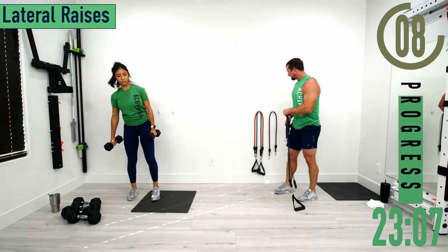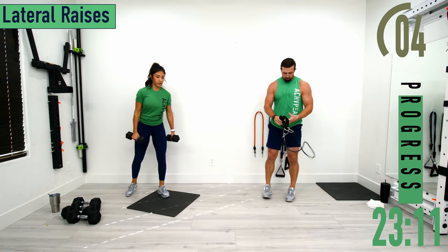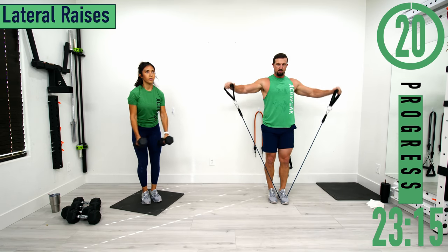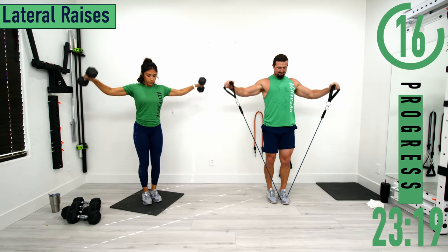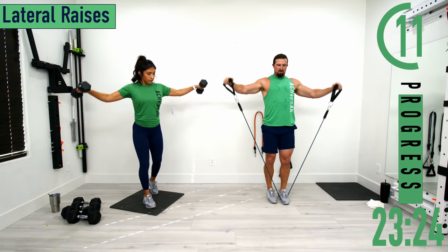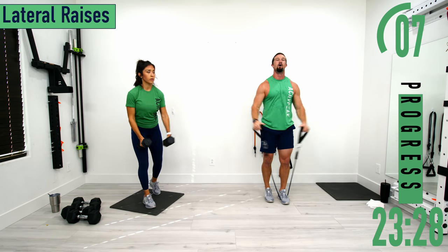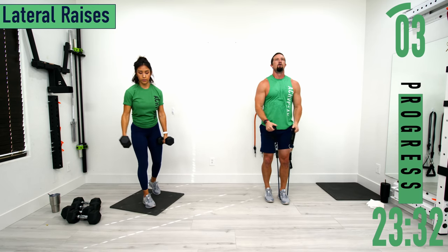Going into lateral raises next — much lighter weight needed here, even on dumbbells. Coming out and back down. Slight bend in the elbow. Try to keep your thumbs above the pinkies when you're out to the side.